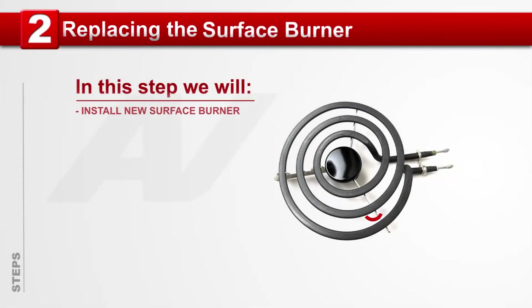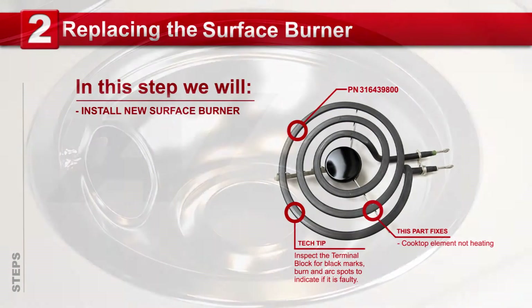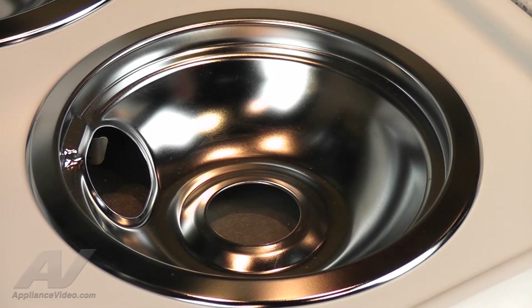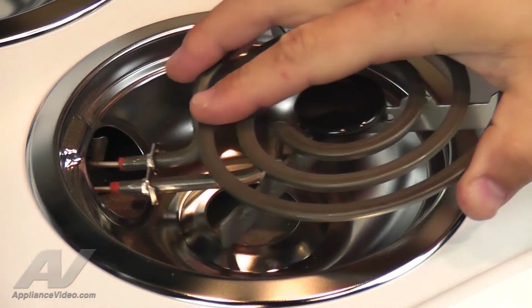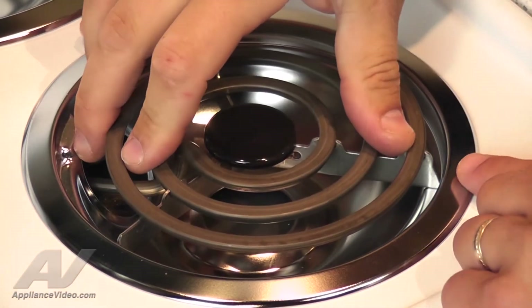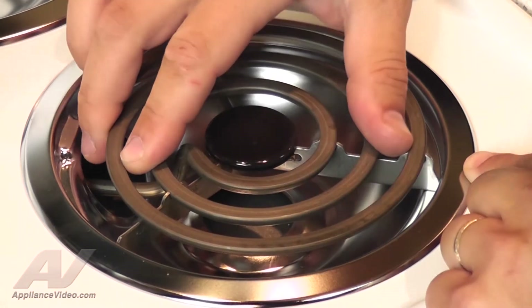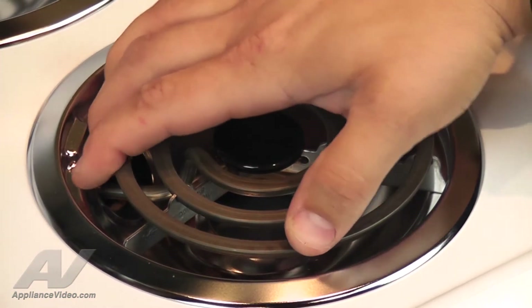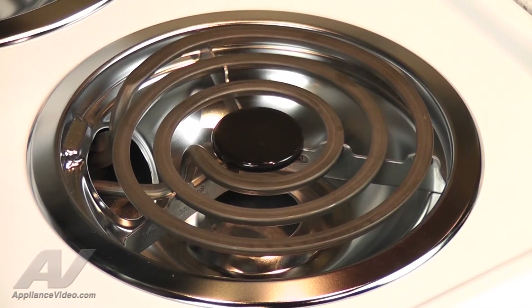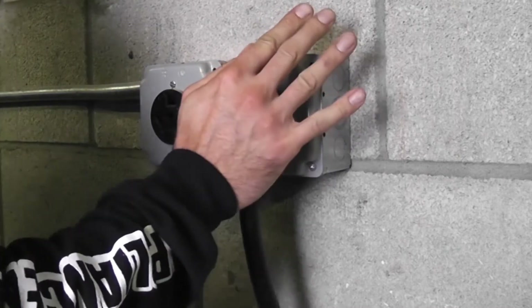Step 2: Replacing the surface burner. Now that you have a new surface burner, let's replace it. Insert and slide the burner's prongs into the terminal block's receptors. To finish this repair, align the front of the burner with a drip pan and pull it forward until it locks into place. Now, reconnect your appliance to the wall outlet.